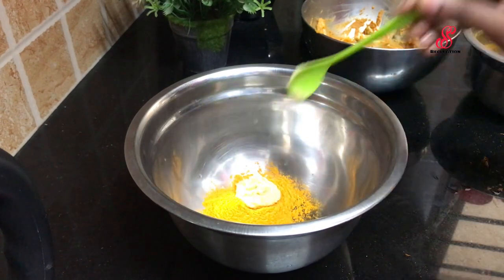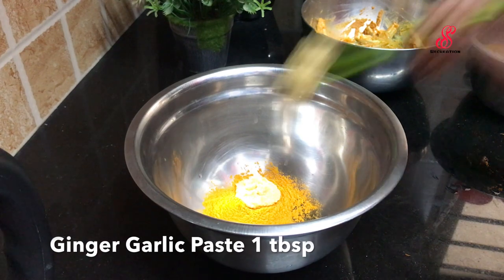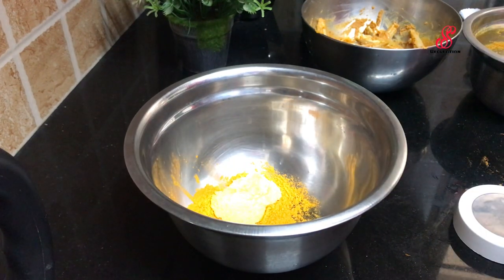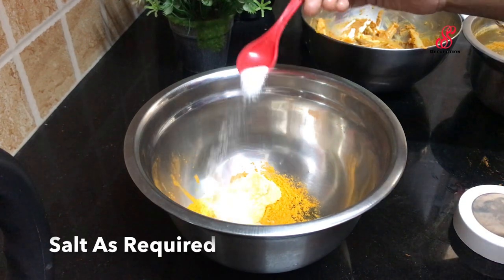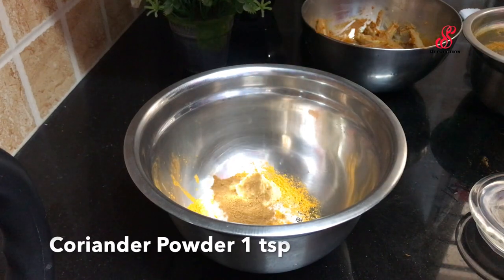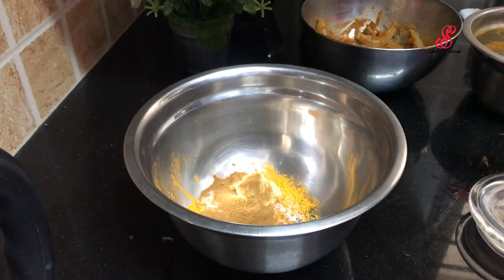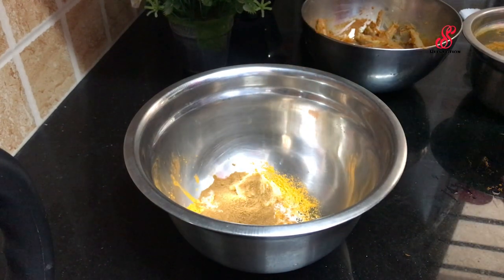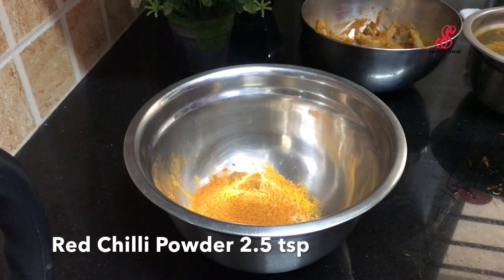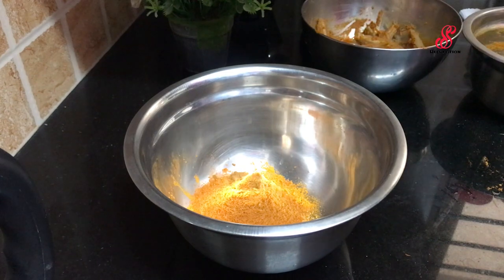Add 1 tbsp of manja, 1 tbsp of ink paste, 2 tbsp of kothamli, and 2 tbsp of melagai. Add 1 tbsp of cornflour.